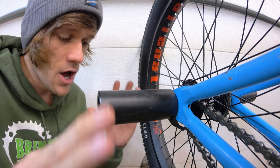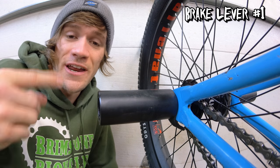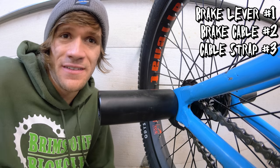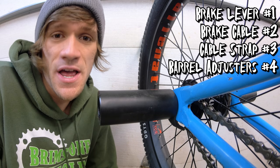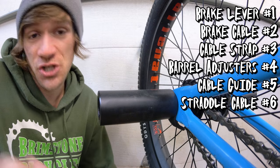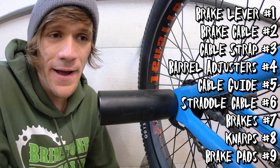All of these things work together to make your brake setup work. Let's run from the top to the bottom real quick: you need a lever, a cable, some sort of tie strap or something to connect it to the bars and the frame to keep it from flopping around. Then you're going to need barrel adjusters as well as a cable guide, a straddle cable and cable hanger setup with the straddle cable itself, some brake arms, some NARPs, and some brake pads. Those are all the things you need to make your brake setup work.